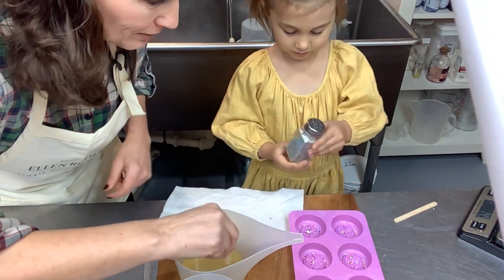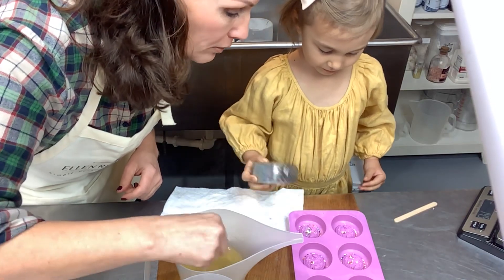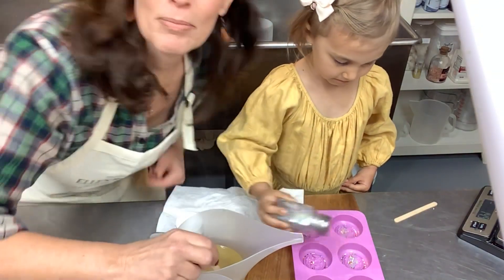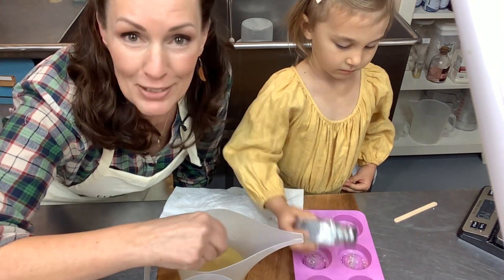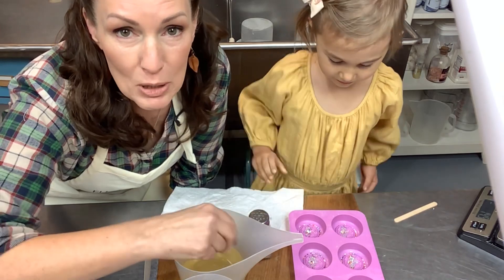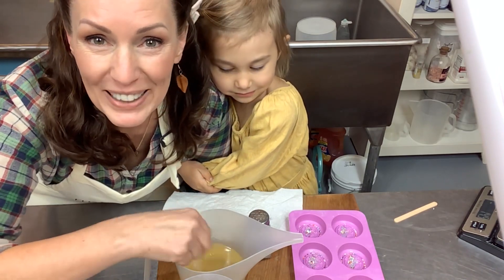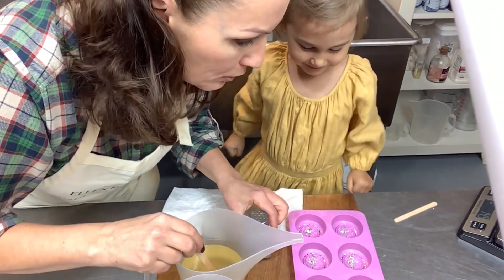Shake a little bit in there — it comes out pretty fast. With melt and pour, when you put the sprinkles down in the bottom, they will actually be on top when you unmold. That's what we're doing — because with cold process when you put the sprinkles on after, they'll stick; with melt and pour when you unmold it, they're not going to stick because it's already firmed up. So that's why they go in the bottom.